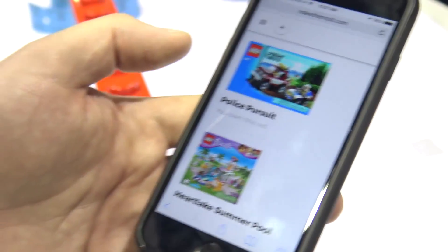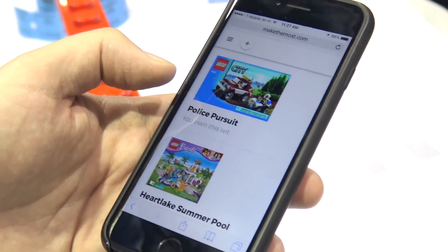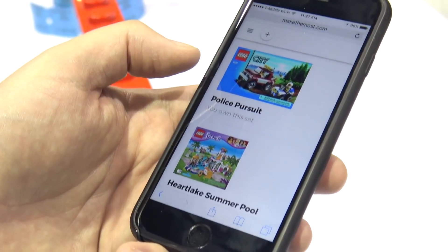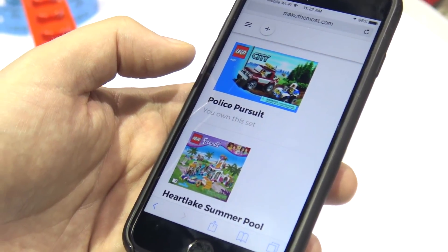So that first list has all the parts that, based on the instruction booklets you've put in the app, it knows you have based on your collection. And the second list is pieces that you still need to get if you want to complete one of the sets in the list.